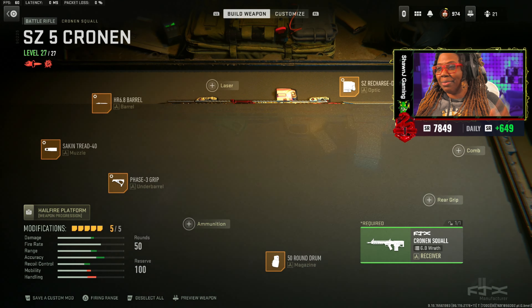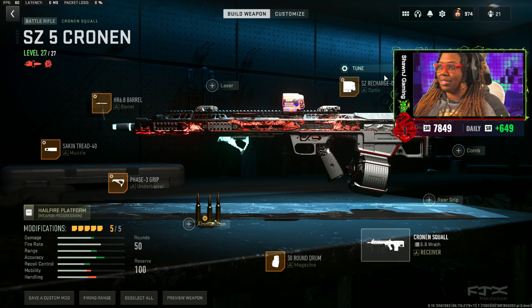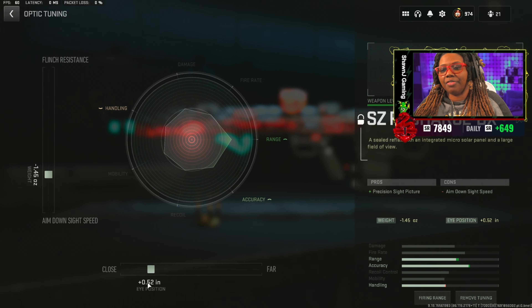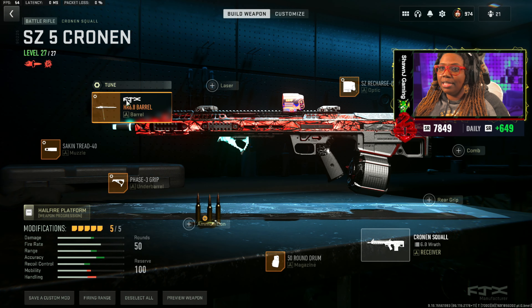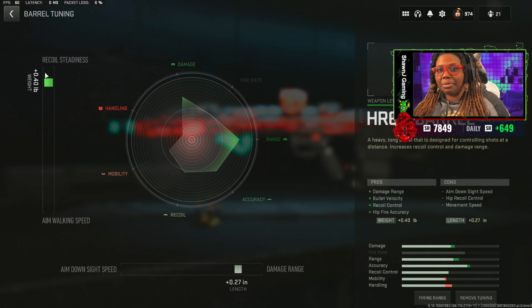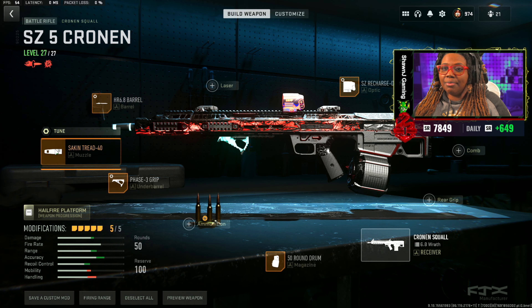Alright, hopping into the Cronin loadout. First up we have the SE Recharge for the sight. The tuning on the sight is going to be minus 1.45 towards ADS speed and then plus 0.52 towards eye position. Then moving on to the barrel, we got that HR 6.8 barrel. Tuning on the barrel is going to be plus 0.40 towards recoil steadiness and then plus 0.27 towards damage range.